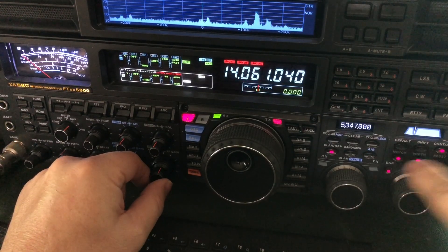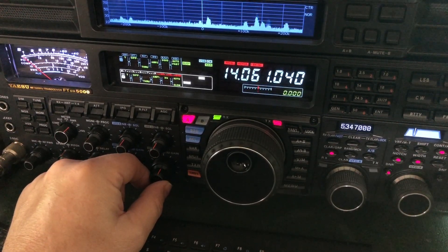That's where your notch trick comes in handy. Manual notch — you can do this on other radios. I just happen to be using an FTDX 5000 MP.